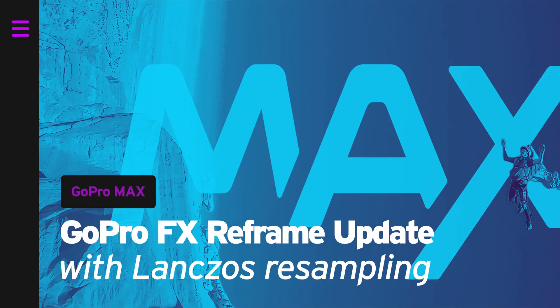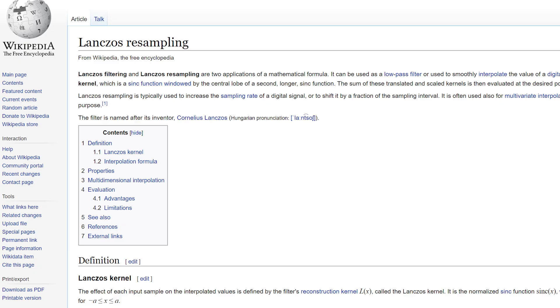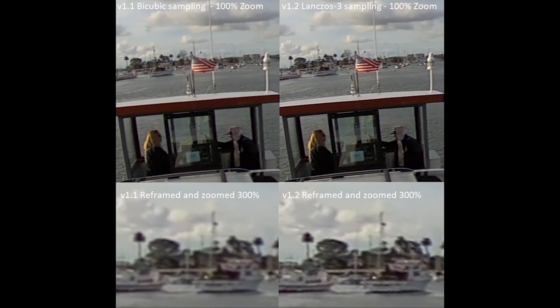Even though GoPro Player now has cinematic motion blur, it is still not the best software for 360 reframe if you want the highest image quality. The new GoPro FX Reframe plugin version 1.2 and above for Adobe Premiere implements Lanczos resampling, which almost doubles the sharpness compared to bicubic resampling that everyone else is using. It is computationally more expensive, but the reframe result is far better. That's why you can even reframe your Insta360 ONE R or ONE X with the GoPro FX Reframe plugin — that is the secret to why my reframe videos look so sharp even in 4K.